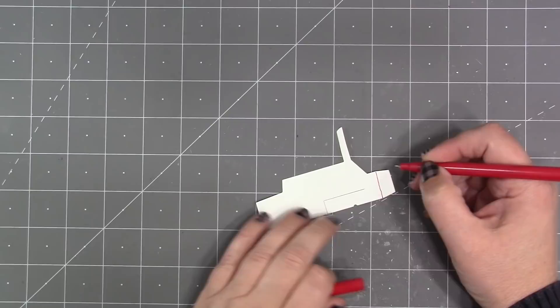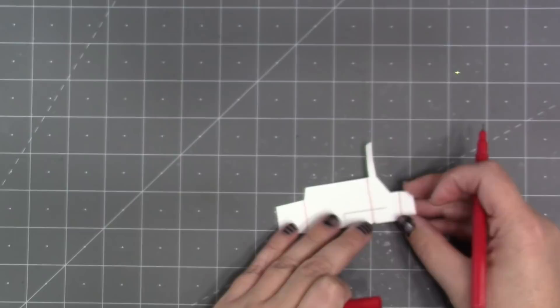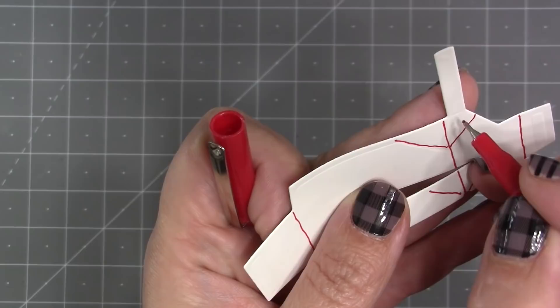For the purposes of the video I'm going to sketch in the score lines that the die has made. There are three vertical score lines and those are what make the pop-up box — that's what makes the mailbox pop up. And then there are diagonal folds that make the spinner — that's what makes the flag and the door move. I'm just going to sketch those in following the score lines that the die has made.